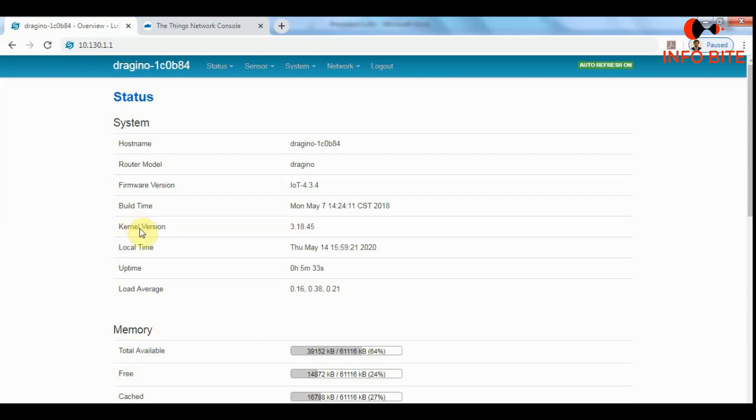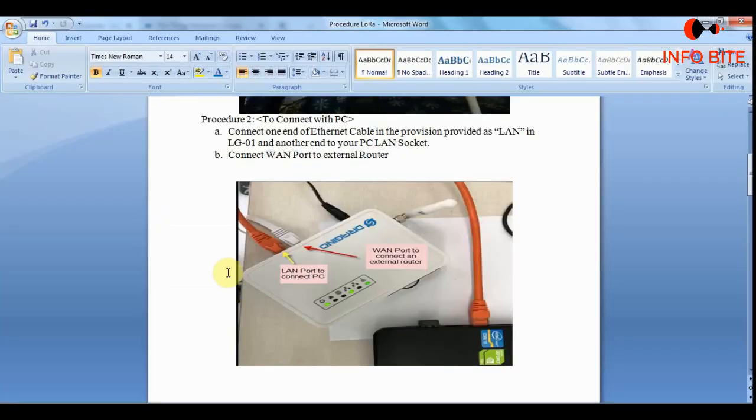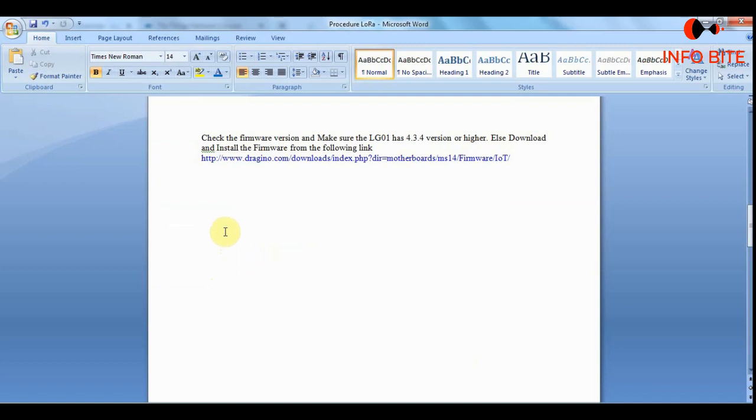After logging in, the first thing we need to do is check the firmware version. Here it is showing IOT 4.3.4, which is a compatible version — it should always be 4.3.4 or higher. If it is a lower version than 4.3.4, we need to install the new firmware version. I have provided the download link in the description box.